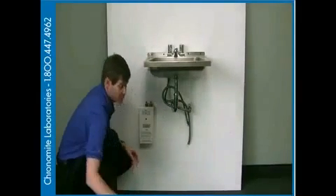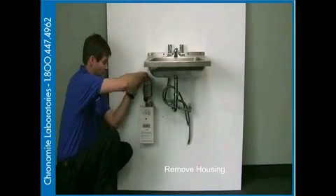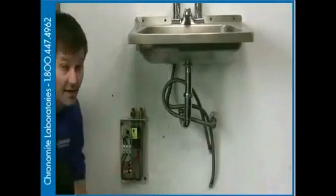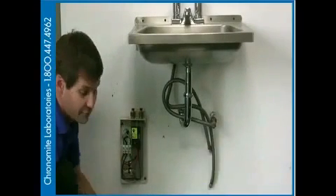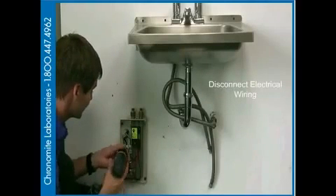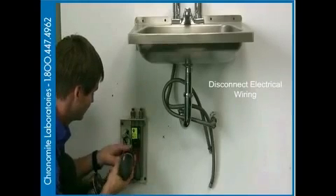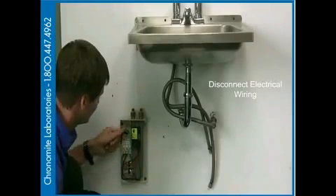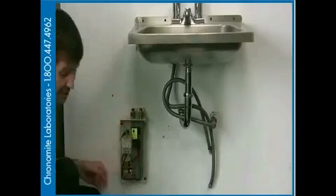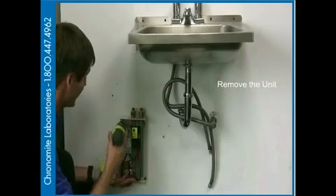The next step is to disconnect our housing so we can gain access to the electrical. After we've got the housing disconnected, we're going to disconnect our electrical connections. After that, we're going to take the heater off the wall from the cabinet.